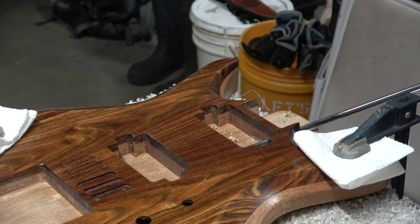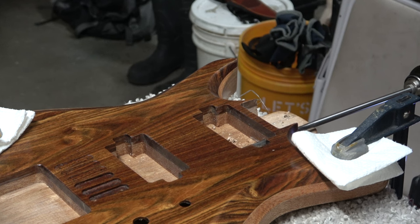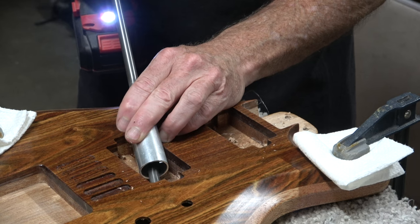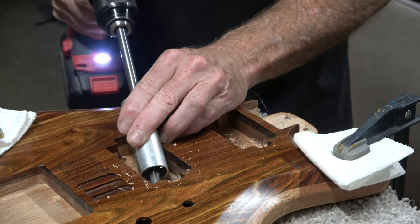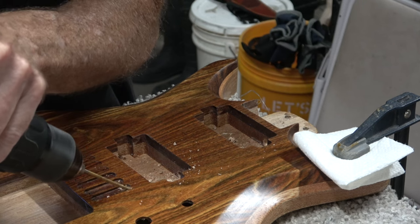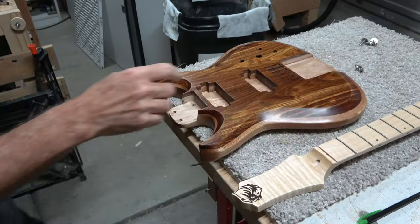Before I could install the neck into the body, I had to drill the holes to route the wiring from the pickups to the control cavity. To do that, I'm using really long brad point drill bits. As you can see, I also used a small length of aluminum pipe to drill the hole from the bridge pickup cavity into the control cavity without damaging the edges of the wood.